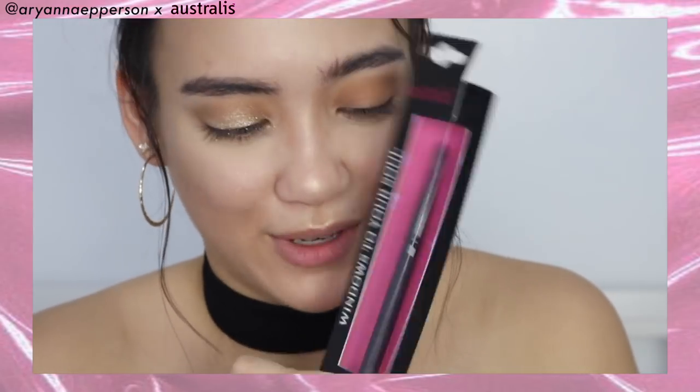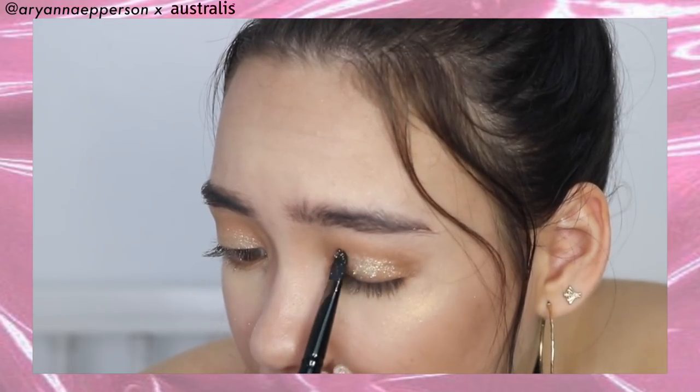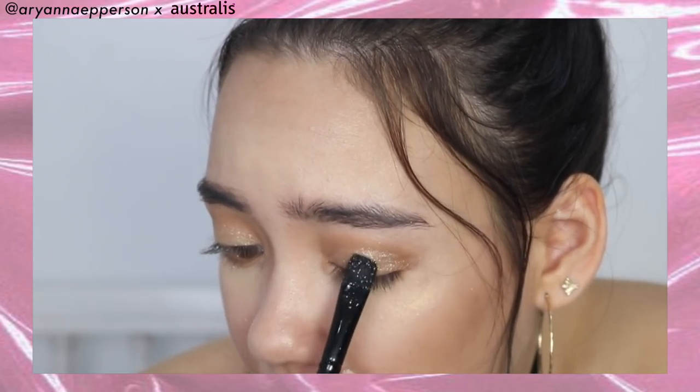I'm going to try this flat brush to see if it applies the loose powder better. I would suggest tapping it so there's not too much fallout. Can you just take a look at this eyeshadow — it is otherworldly! This is such a simple eye makeup look; it only took three shades and we got away with some stunna lids.